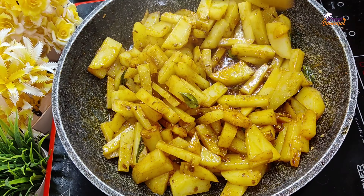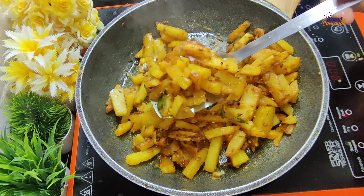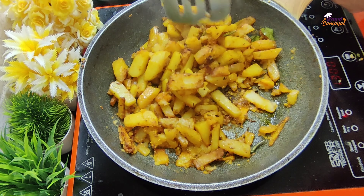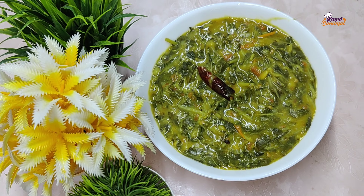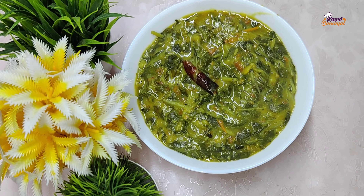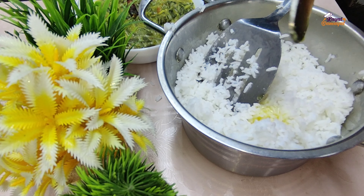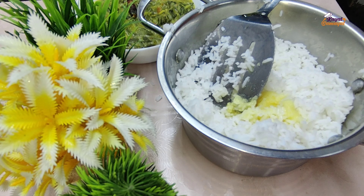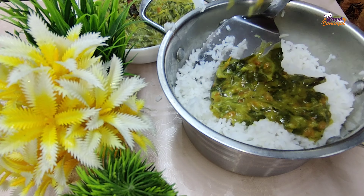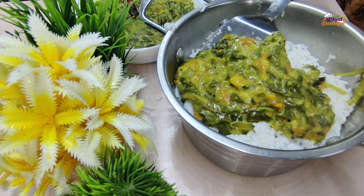I'll cook it until completely crispy. You can follow these tips for frying the whiskers — share in the comment section. We are ready for this lunch box. Mix it in the lunch box, then mix it well. Now we will put the side dish in the lunch box.